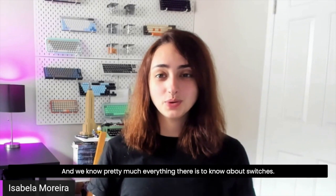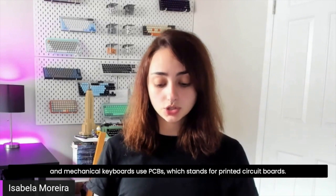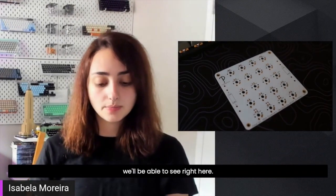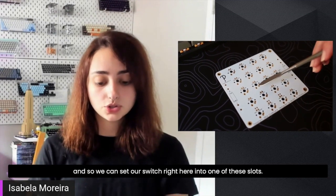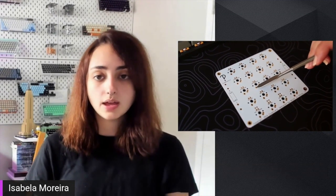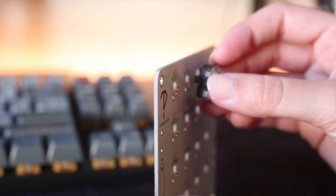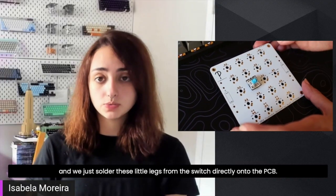Now that we have that background knowledge on what makes a mechanical keyboard mechanical versus a rubber dome, and we know pretty much everything about switches, we can take a closer look at all the other parts that make up a mechanical keyboard. To have any kind of keyboard we need a circuit board, and mechanical keyboards use PCBs — printed circuit boards. I have one right here; we can see all of the slots where our switches will fit into. We can sit a switch into one of these slots, then flip the PCB around to see the little legs poking out the other side, and simply solder those legs directly onto the PCB.